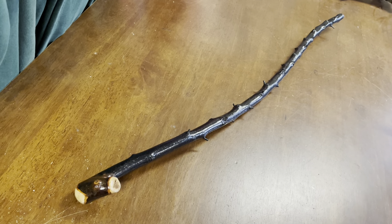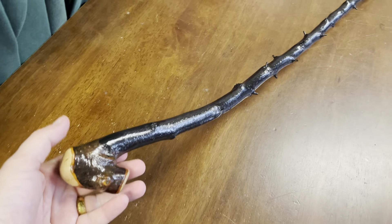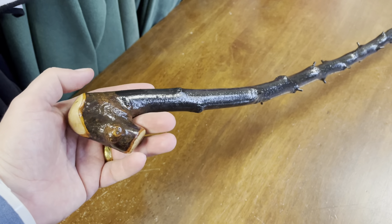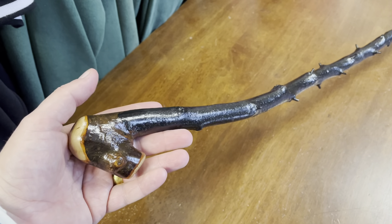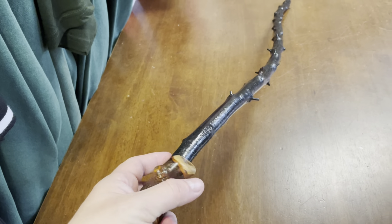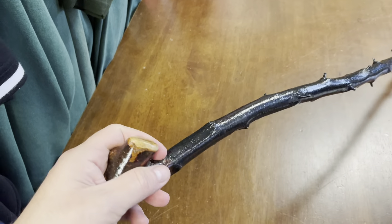Hello, this is Francis from McCaffrey Crafts, and I thought it'd be interesting to make a video about this blackthorn walking stick. I am Francis McCaffrey, a fifth generation blackthorn stick maker here in County Kerry in Ireland, and I make lots of different types of blackthorn walking sticks.